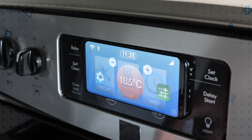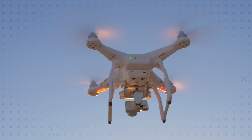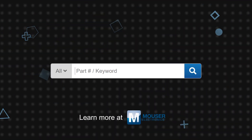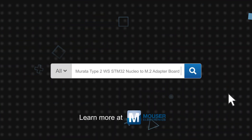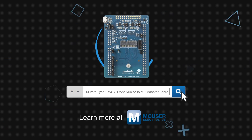Mirada's modules have reference certifications from multiple regulatory bodies and are ETSI test report ready, further reducing time to market. Mirada's Type 2WS STM32 Nucleo to M.2 adapter board and wireless modules are available now on Mouser.com.